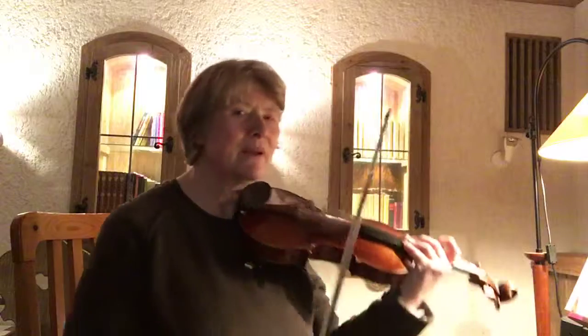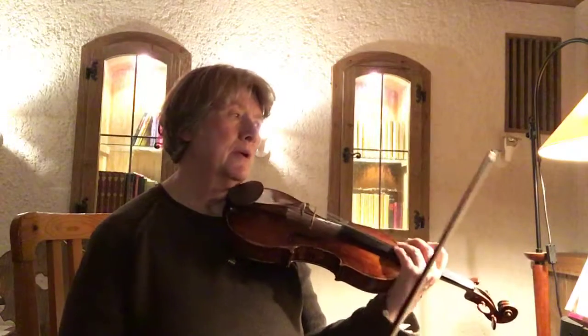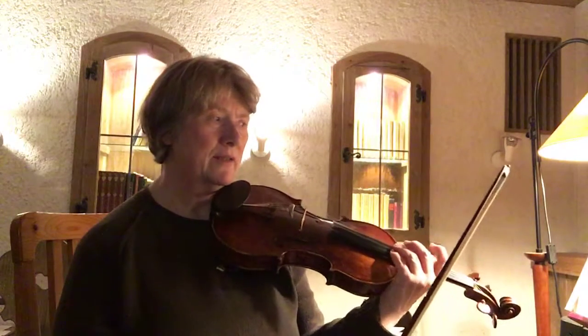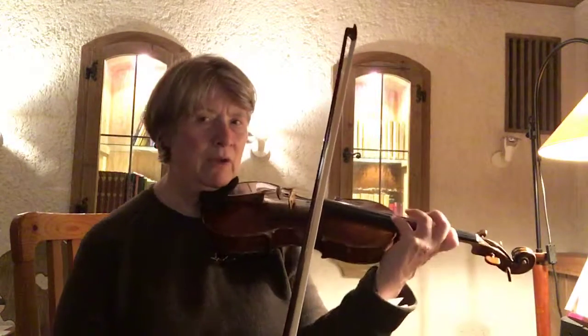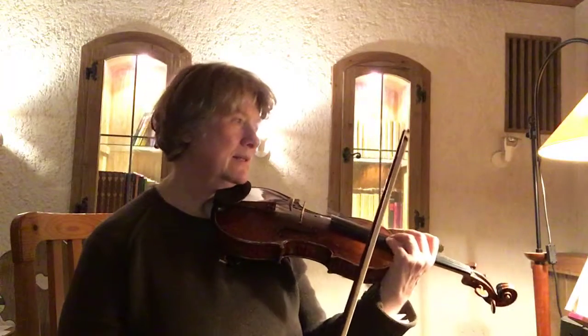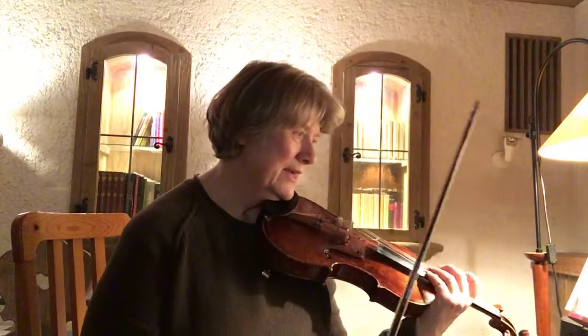The first time through those passages it was pretty well in tune — it seemed to me while I played it that it was well in tune right from the beginning. The second time it took some time, so I didn't really set up my hand right from the beginning.